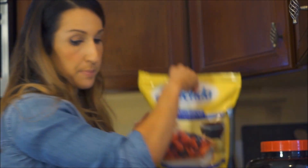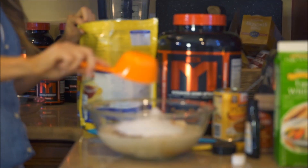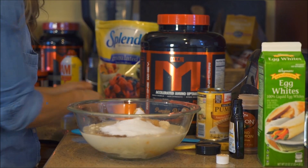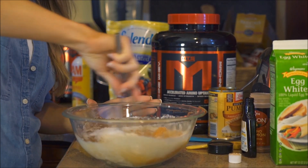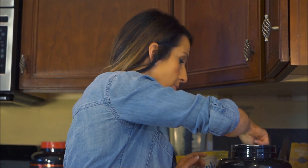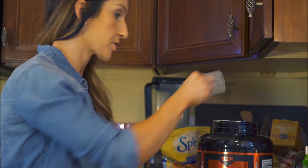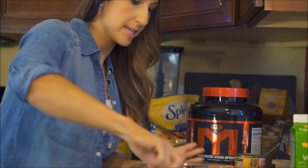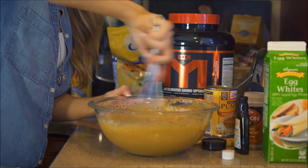Next I'm going to add some Splenda — or your sweetener of choice, you could do stevia, whatever you like. I'm going to add a half a cup of Splenda, but you can add it slowly, stir it around, taste it, and adjust — start with a little less and add more as needed. Now with a wire whisk we're going to whisk this up. I wanted it a little sweeter, so I'm adding just a bit more Splenda and also another half scoop of the pumpkin pie protein to make it a total of two full scoops, since that will help sweeten it up as well. My oven is all preheated.